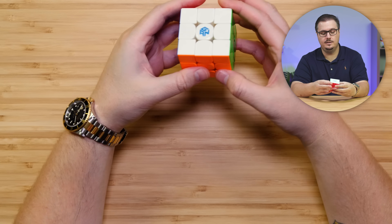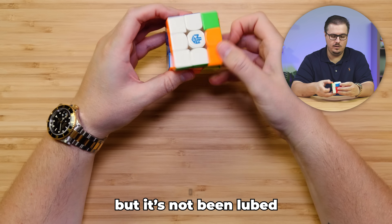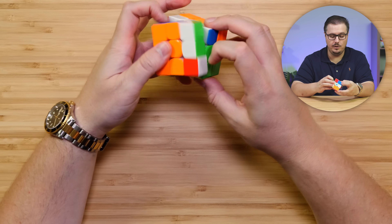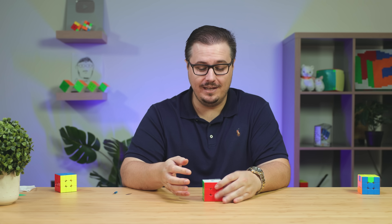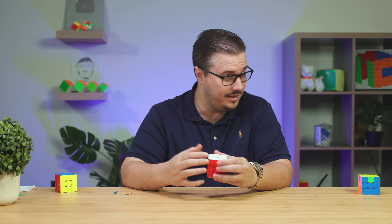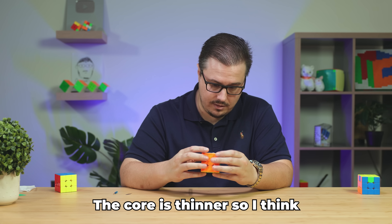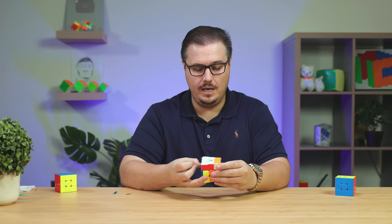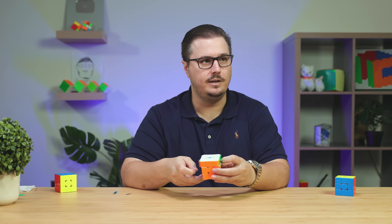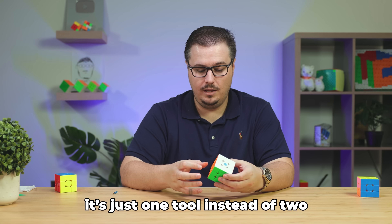So this is it — this is the boy. Have we done any setup to it? I've changed the tension to really high, but it's not been lubed — because it feels soft, like my lubed GAN 12. Exactly, which is really good. For my turning, I think it's better. I think you can definitely feel the softer internals. They changed the core a lot — the core is thinner, so I think that would make it softer. This feels like a 12 that's had a couple thousand solves on it. Makes you wonder how it'll feel after a couple thousand solves. It's similar to the 12 in terms of how you adjust it — there's just one tool instead of two.